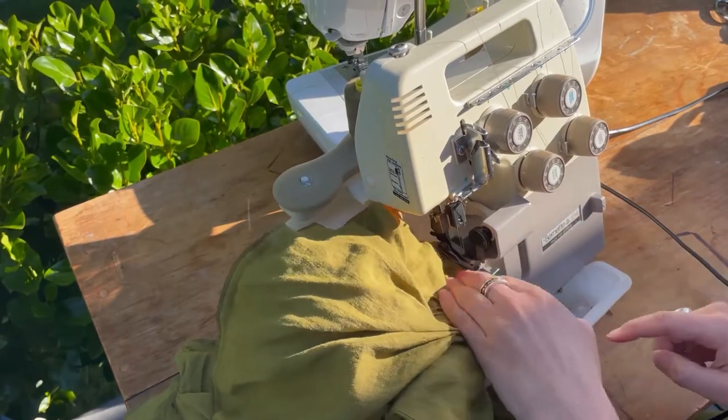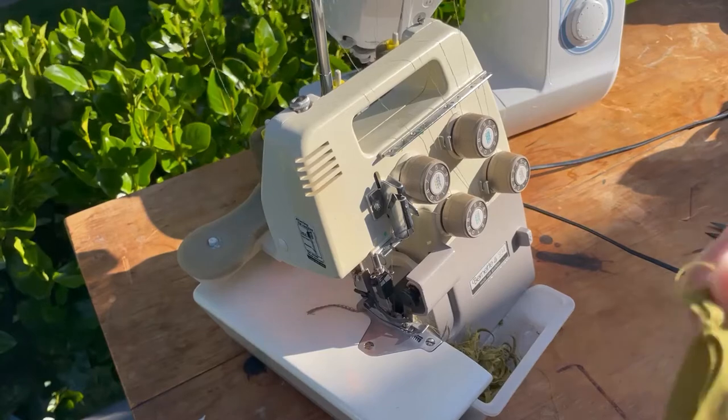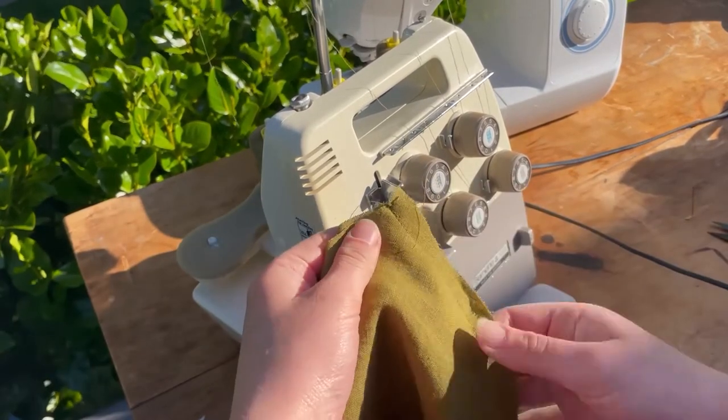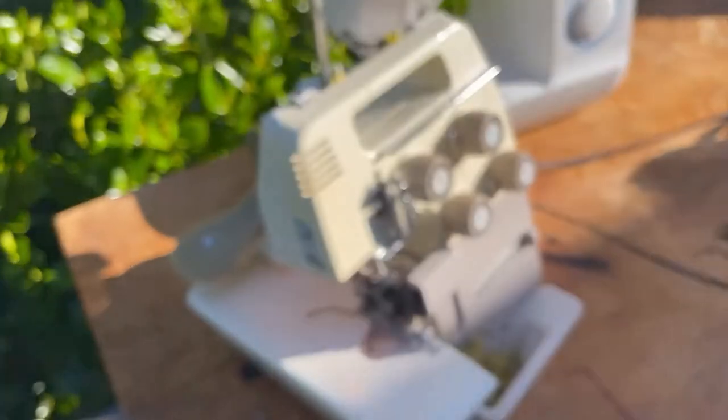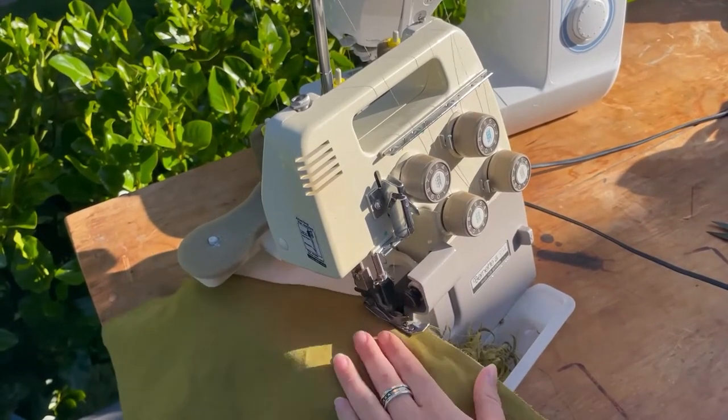Repeat securing the facing for the front as well. Now that we're overlocking, also overlock the sleeve seam that was sewn before.